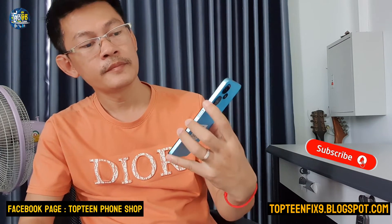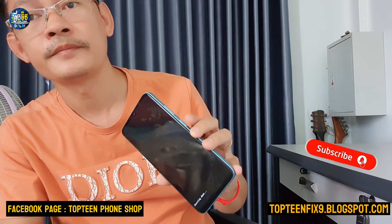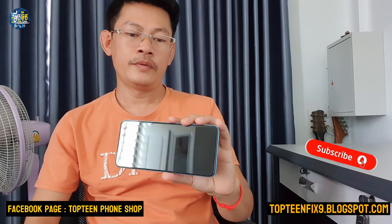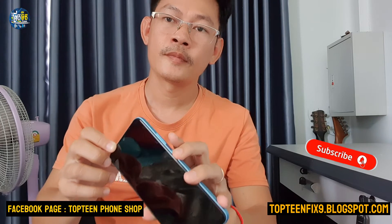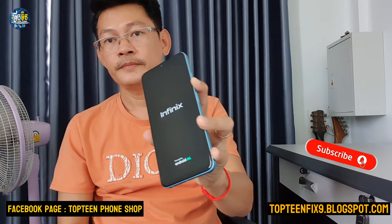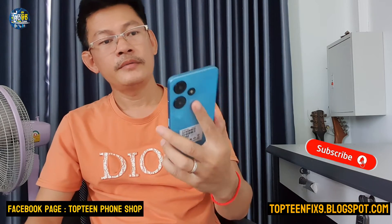Let me turn off the phone and show you again. Power off, wait for it to completely power down, then count: one, two, three, four, five, six. Right here is the recovery mode where we can do the hard reset.